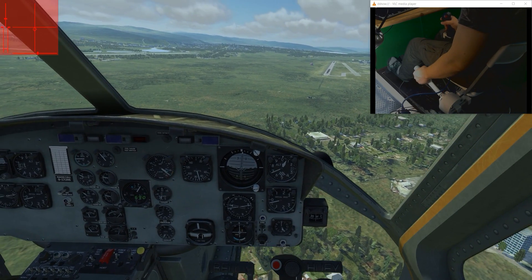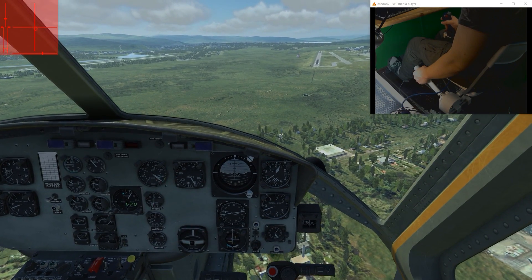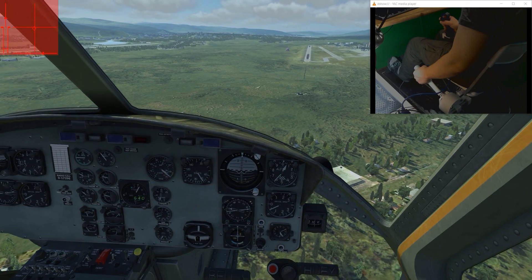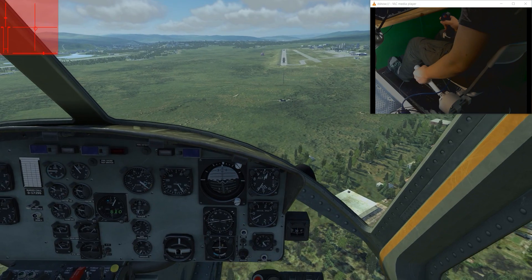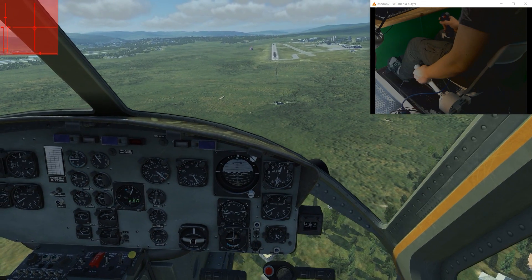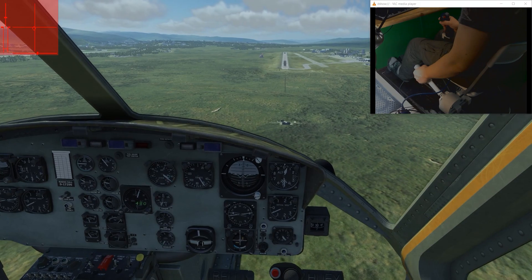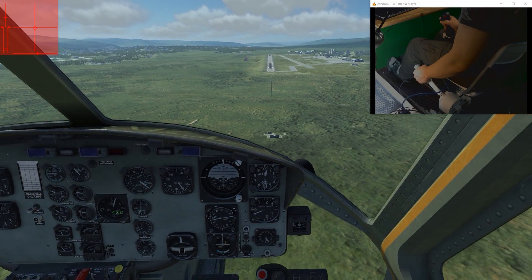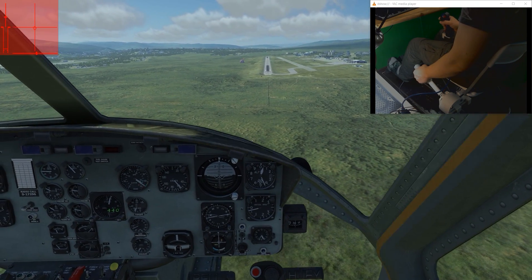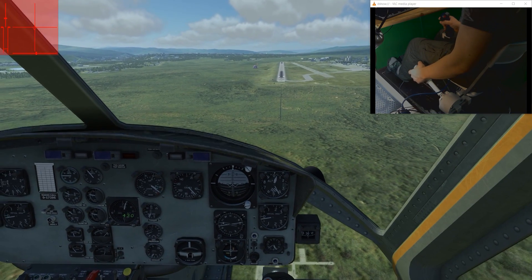The firmware is available in the same place from where you can download the controller SDK — either on Synciverse or it is available on GitHub. The cyclic axis has 10-bit resolution and as you can see it's sensitive enough and precise enough to fly comfortably.